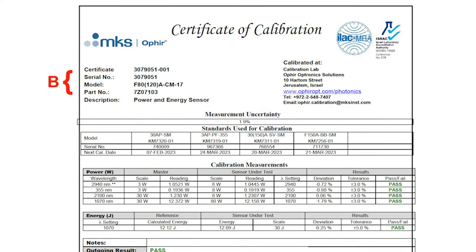Region B: Here are all the parameters needed to identify the device being calibrated. The certificate number is identical to the device serial number, with an identifier telling us what number certificate it is for this particular device. Also given are the device model number and description or name.